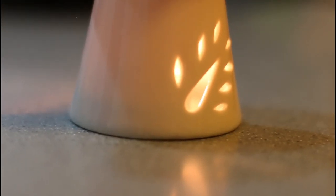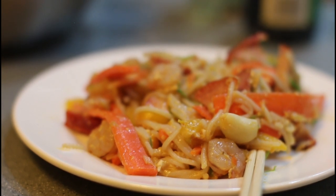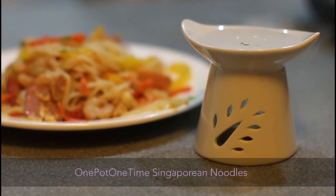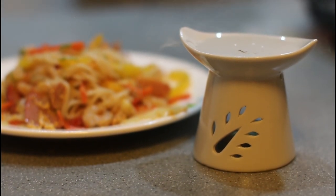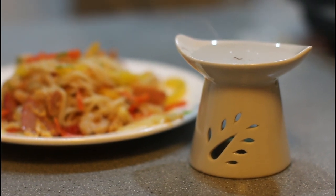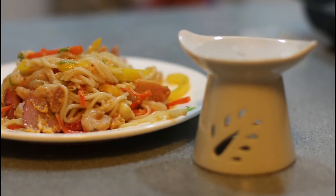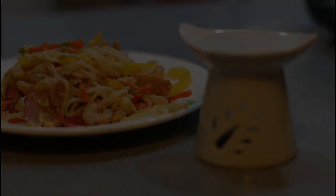We're going to make more. I want to make more.